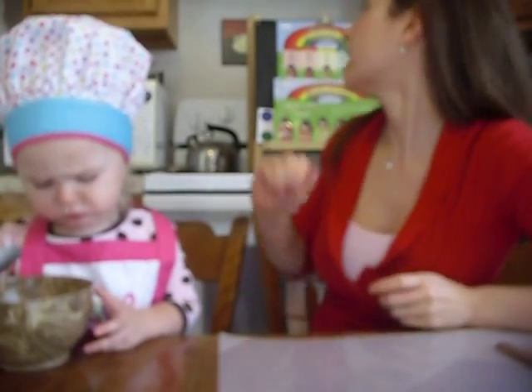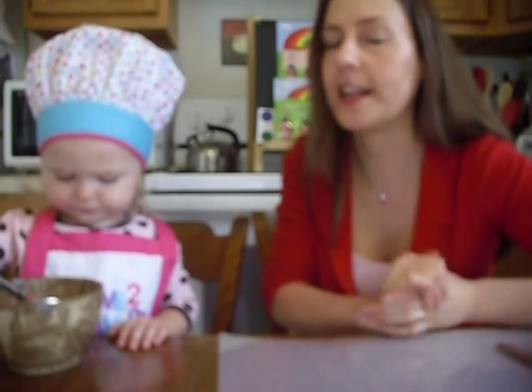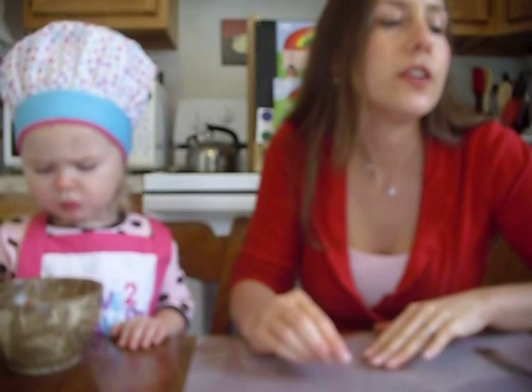Today we're going to talk about the Today I Ate a Rainbow kit that I had sent to me, but first we're going to keep with the rainbow theme and make a raw vegan rainbow cupcake inspired by a non-raw version on the Ingredients for Life site. I'll put a link to that, but we'll make this first since our hands are clean and we're ready to go.